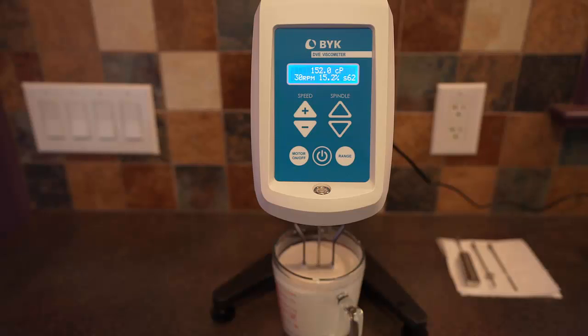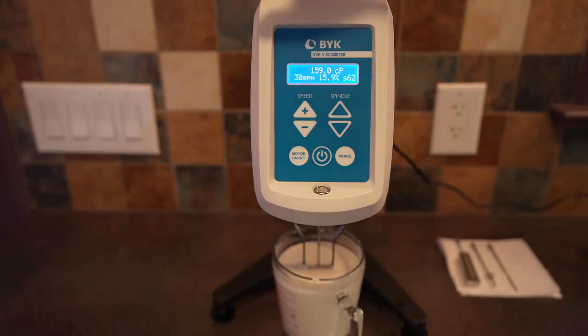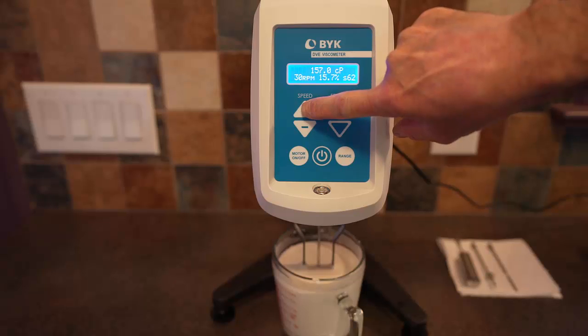We're getting a viscosity of about 152 centipoise using only 15% of the available torque on the instrument — somewhere in the neighborhood of 150 to 160. In the previous measurement with the water and soap, which was Newtonian, we increased the rotational speed and got the same value for viscosity.